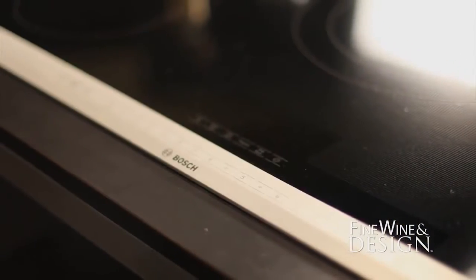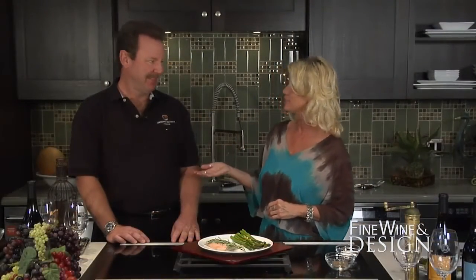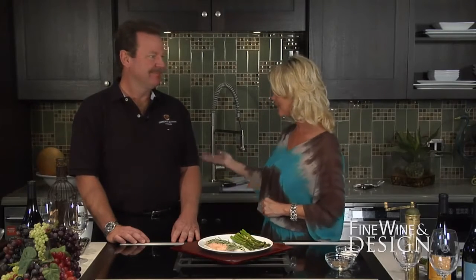Good looks is only one objective when doing upgrades and transformations to any kitchen. When designed right, your kitchen should cook well too. Today we're in a Bosch Performance Kitchen at the Westar Kitchen and Bath in Scottsdale, Arizona, and we have with us Kurt Dunham of Lawrence Dunham Vineyards. Kurt, welcome — what's on the menu today?